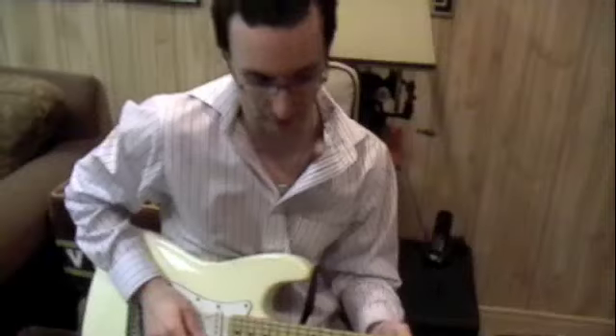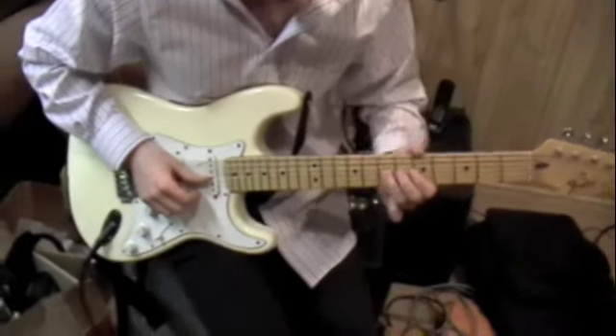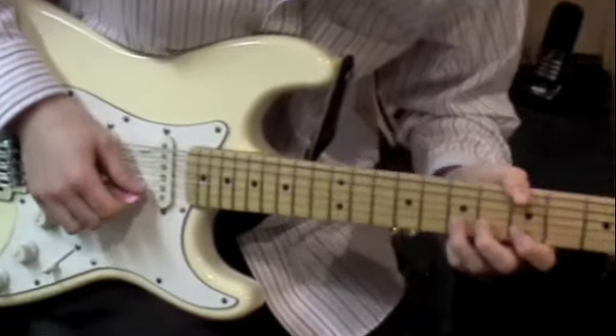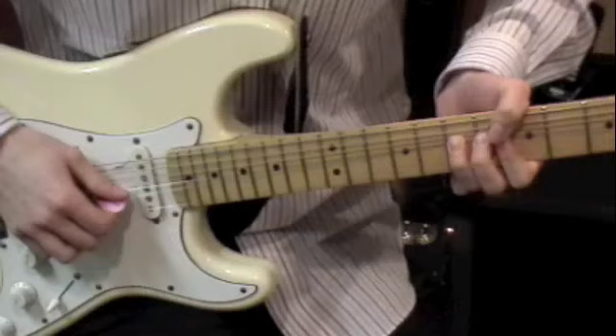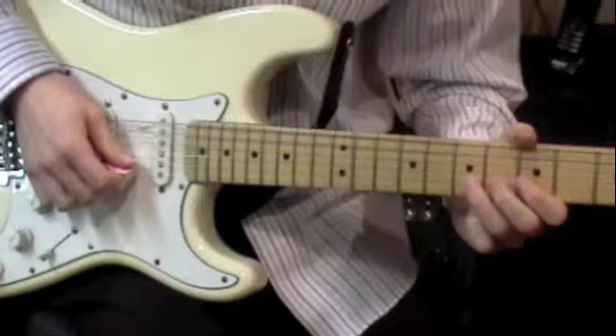A great Hendrix bend for all those aspiring blues players out there is what I call the Double Knobble. He bends and holds the G string and then releases it. So you'll bend that B string while gripping the G string and then pull down the G — so it'll sound like this.